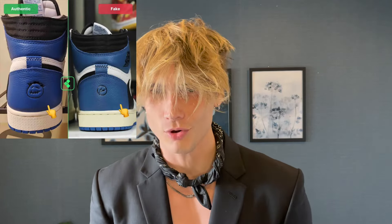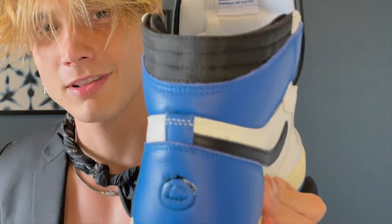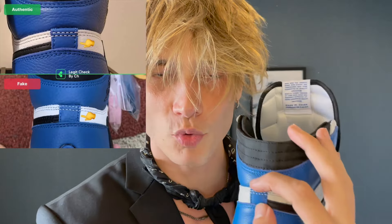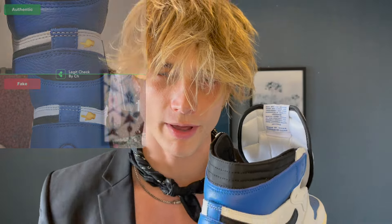This is from something like legitcheck.com — the same method StockX used to legit check sneakers. Next up is the color: it's supposed to look like royal blue, and the color on this one looks on point. Also, a small detail — the tab on the back. On a fake pair it's gonna be much shorter, but this one is quite a bit longer. You can see in the photo it looks just like the real pair.